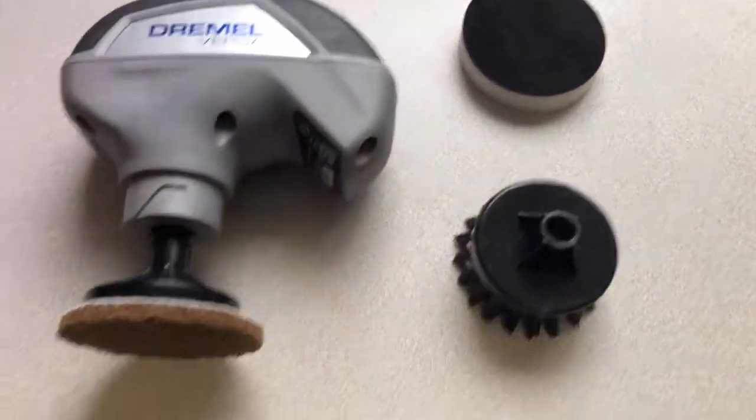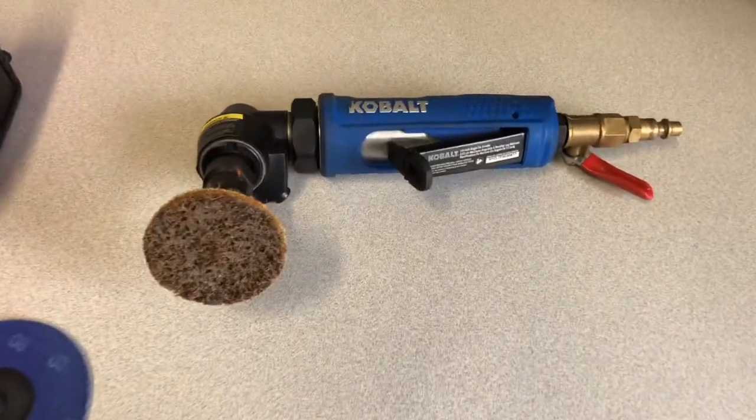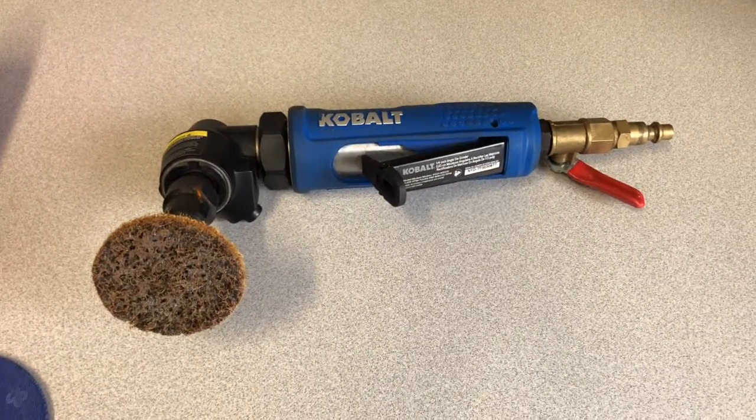Now I have similar tools to this, like this, what's called an air die grinder, or an angle grinder.